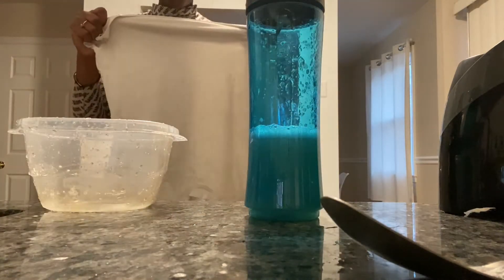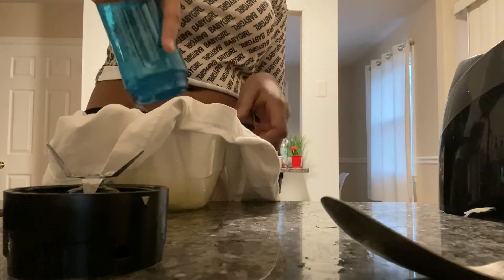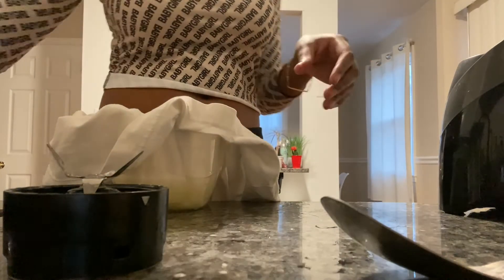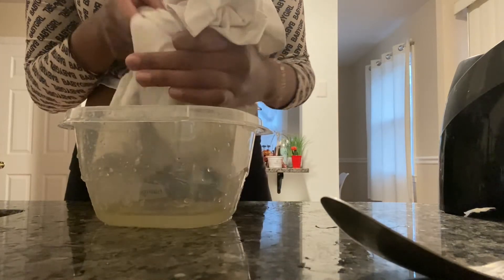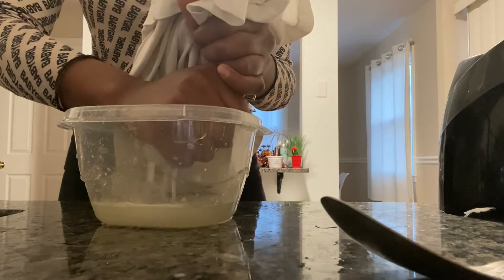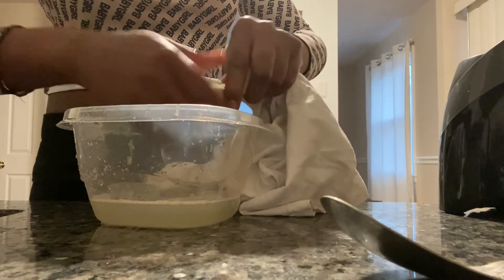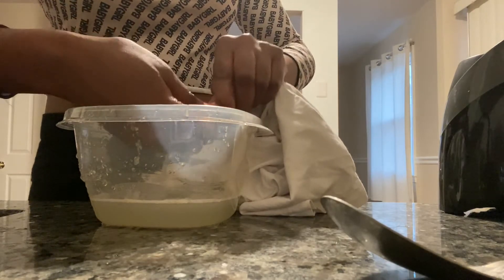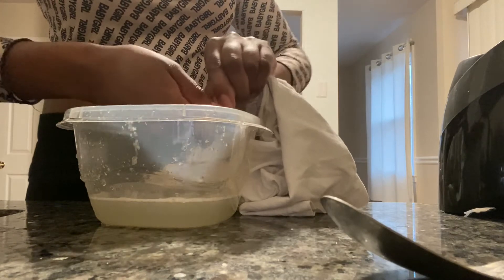Now I have to go ahead and take this old t-shirt — you guys can use some type of rag, just make sure whatever it is it's not too thick because you don't want to lose all of your juice. You basically have to strain this mixture because there is pulp in the aloe meat. If you take that mixture without straining it and try to use it on your hair, your hair is going to be full of aloe meat, which is extremely hard to get out once it's in there and especially once it's dried. So go ahead and strain it — the t-shirt works really well — and all the juice is in the bowl. I just squeeze and squeeze and squeeze, and that last little pocket is all aloe pulp.